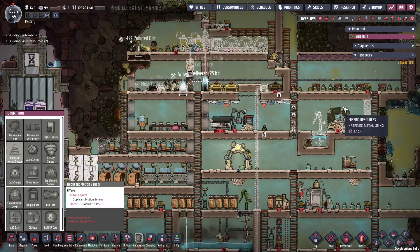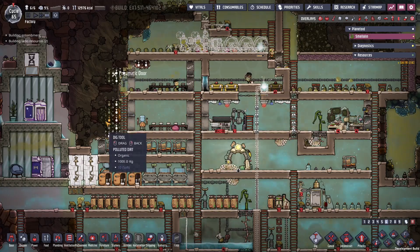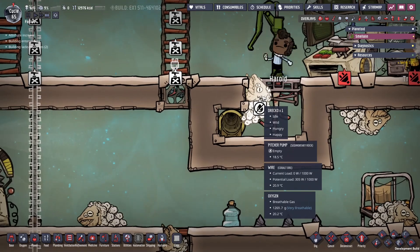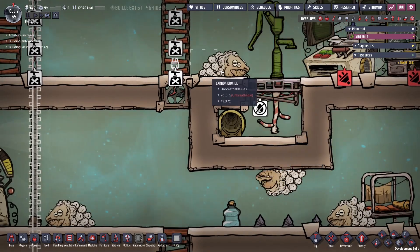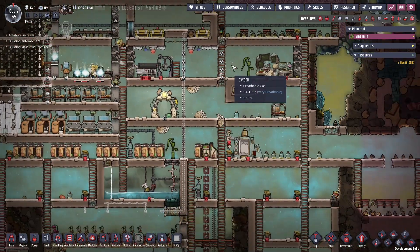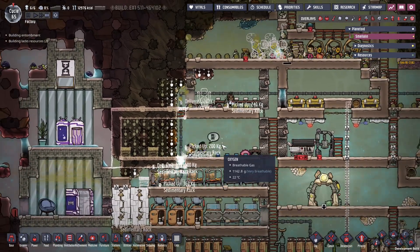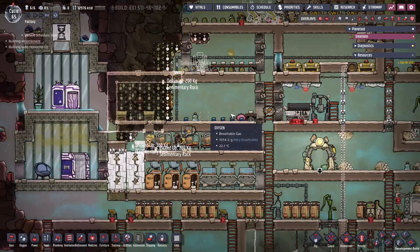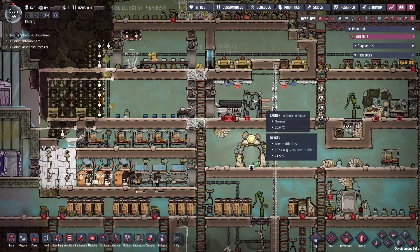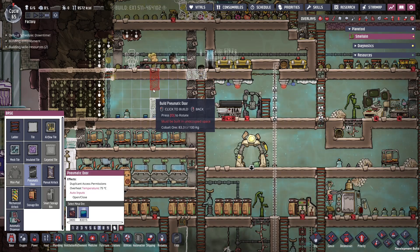We're going to build a dedicated liquid pump for the supercomputer here. We're building accommodations and once done our dupe can move in — namely Travaldo. We're going to set permissions on these doors accordingly once we're ready.